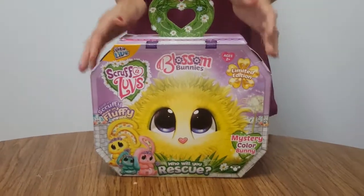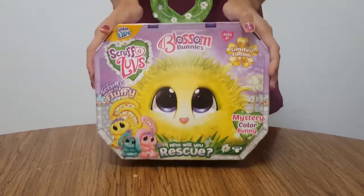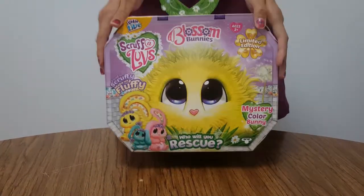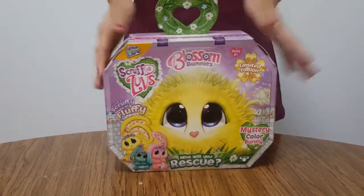Hi guys! Welcome to Discover Zone. Today we're doing another toy review on the Scruff-a-Loves. This is the limited edition Blossom Bunnies pack. So this will be fun to open up.